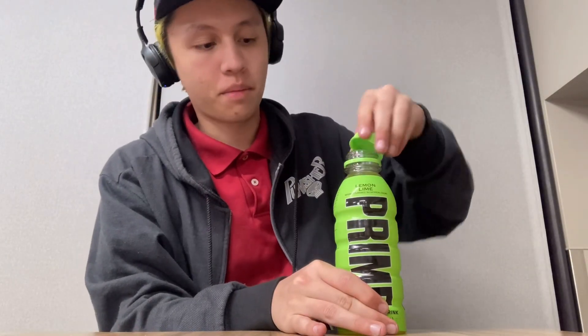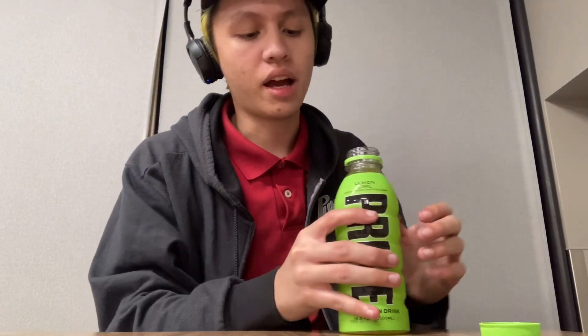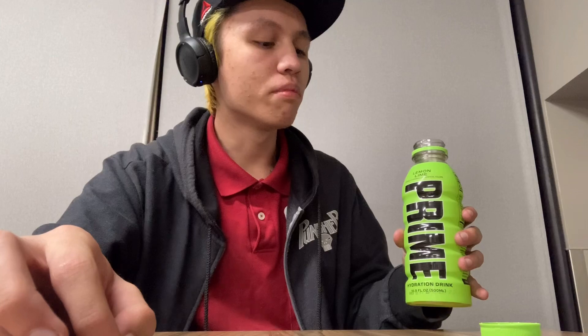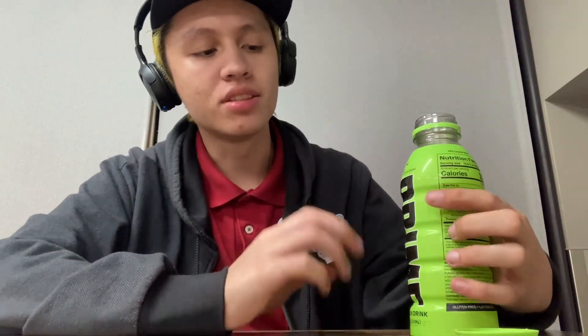It kind of has like an off-brand spray scent, and an off-brand spray taste — best way to explain it. It tastes like Gatorade's lemon lime. It's not a favorite, but it's still good.